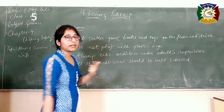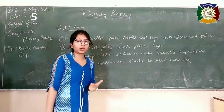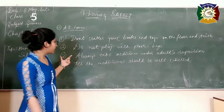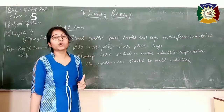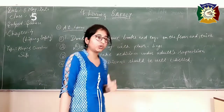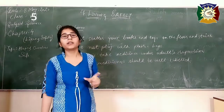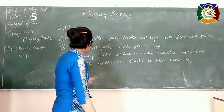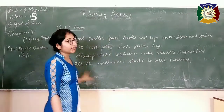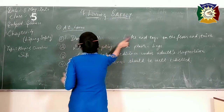Let me repeat the precautions. First, don't scatter your books and toys here and there. Second, don't play with plastic bags over your face as it can suffocate you. Third, always take medicines under adult supervision. And fourth, all the medicines kept in our home should be well labelled. So the topic is over.